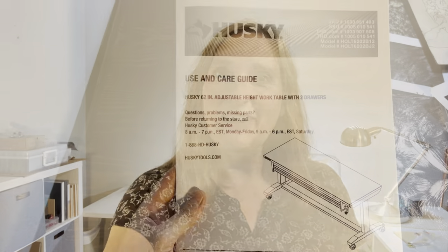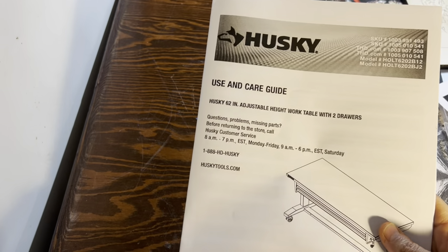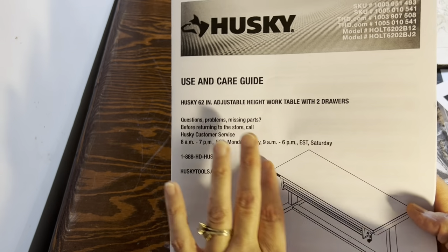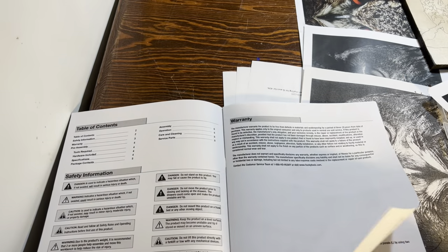Hey everyone, I am so excited because I have finally picked up my new work surface. This table is too low and it's going out, and my new workbench is coming in, but I have to assemble it — so that's what I'm going to show you today. Here we go. First things first, this is the assembly guide. It's a Husky table from Home Depot. It's got two drawers, a white base, and a butcher block type top on it.